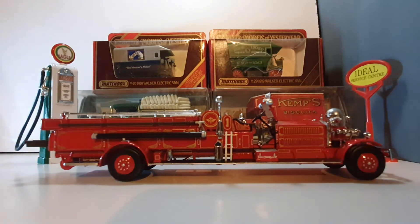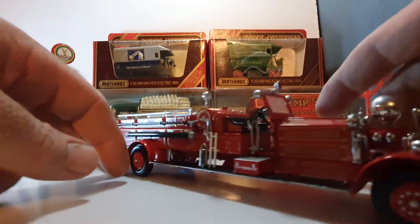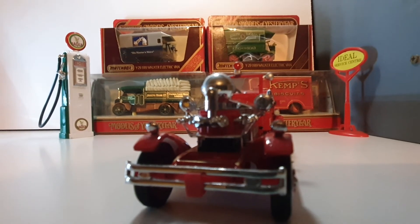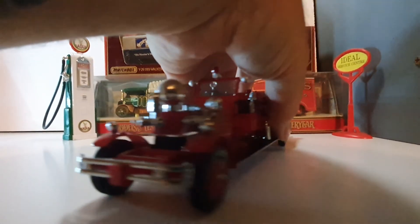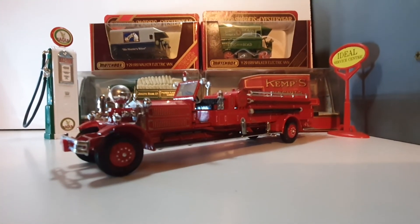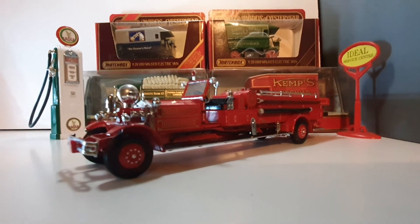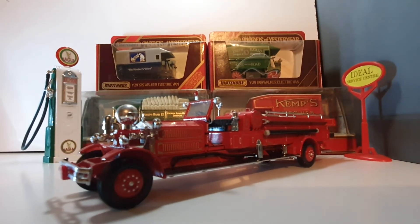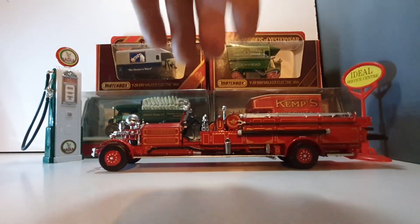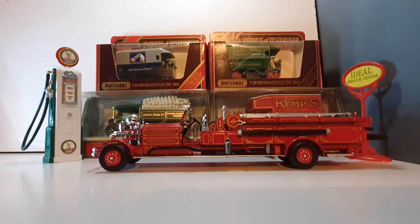I'll spin it around a little bit so you can have a bit more of a look. There we go — front view. It's quite a nice one and one of my favorite models in my collection. This model is from Matchbox Models of Yesteryear — they do some really nice stuff with this sort of model.